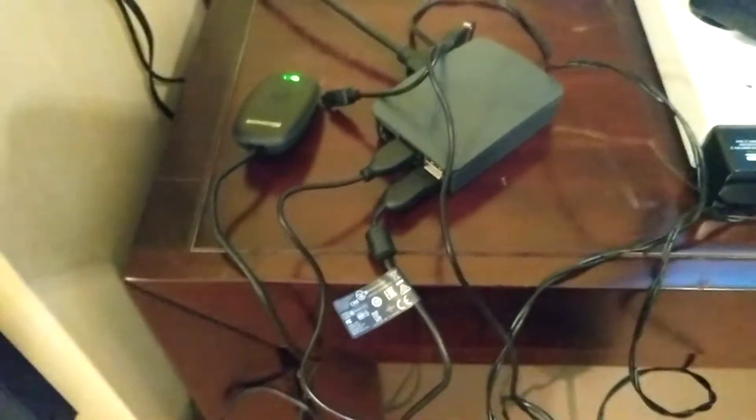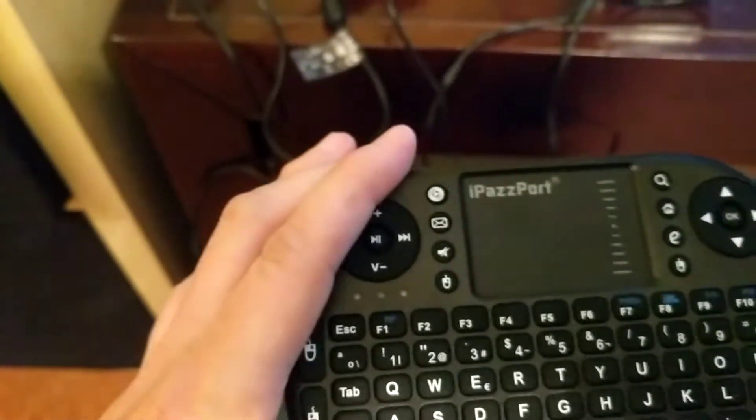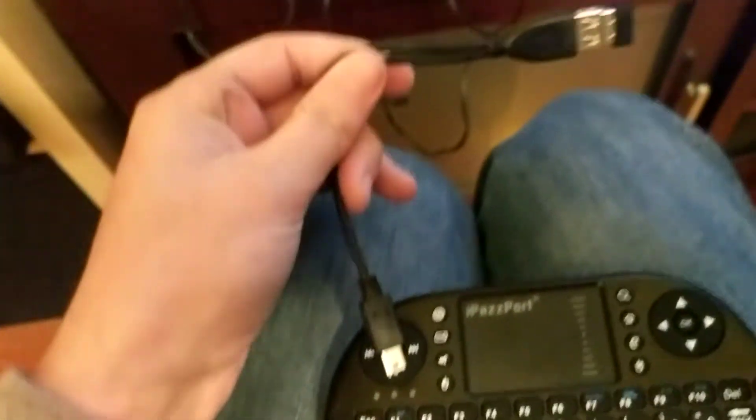Once you've got the dongle, I tried to plug it straight into the Raspberry Pi and that didn't work. I tried following the instructions — hold Fn and F1 — and that didn't work. I also tried plugging it in with the wire it came with, straight into the controller, and that didn't work either. Then I read on a forum...